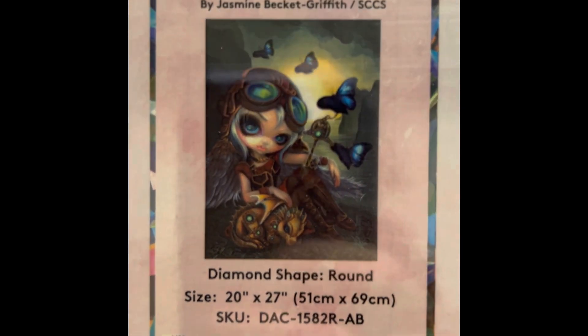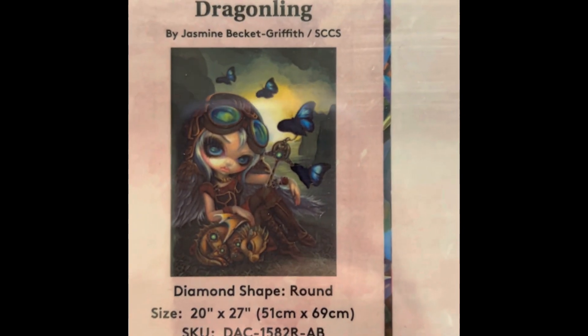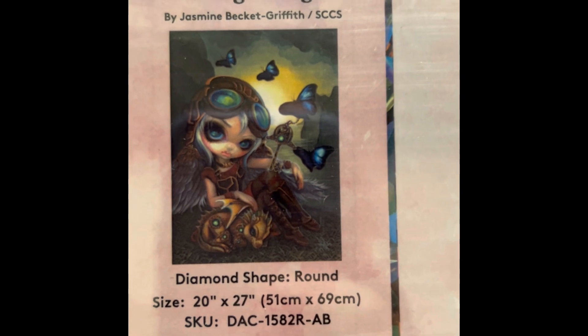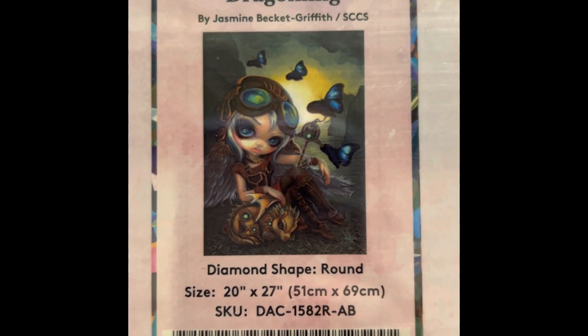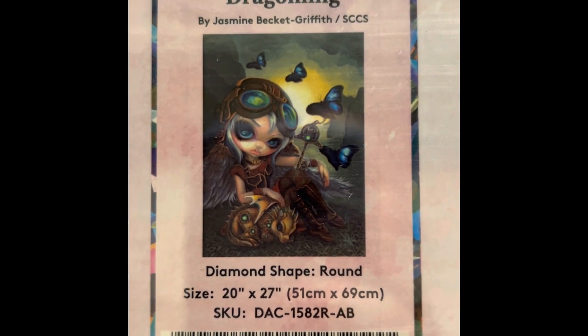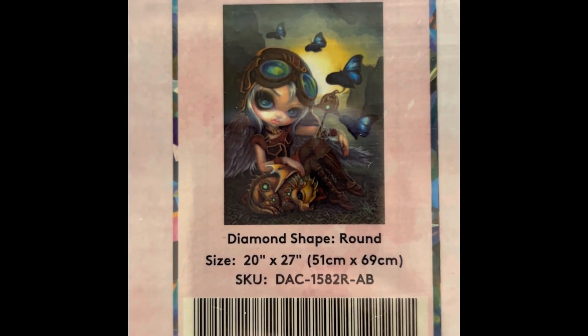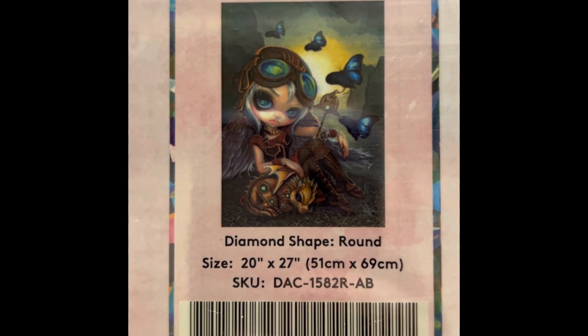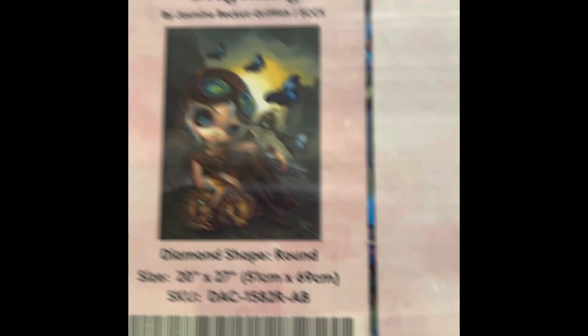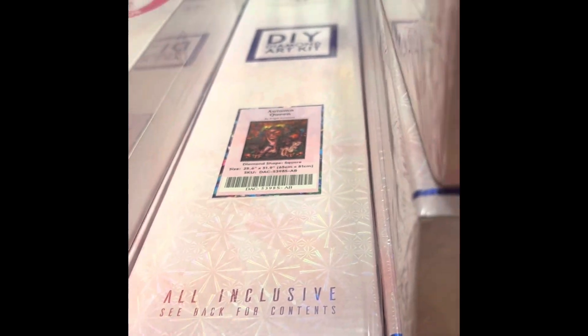Next one is Clockwork Draggling — $49.99, 22 by 27 inch round drill, 65 colors with four ABs, diamond count of 44,344. This one is not in stock at this time — I'm sure it will come back, but as of February 2023 it's not available.